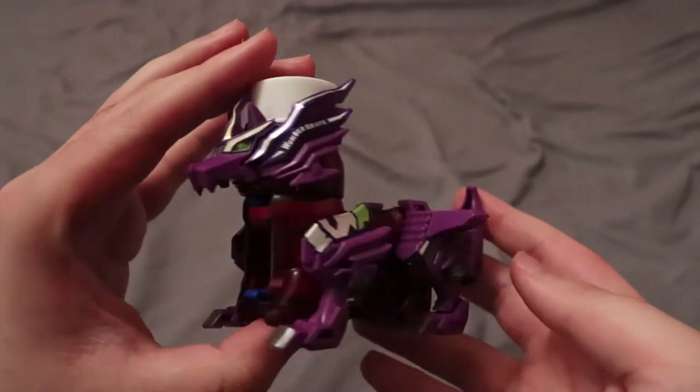Let me go ahead and assemble it, put all the stickers on it, and I will be right back. Alright, so we now have everything put together and stickered. This is Wonder Grape.